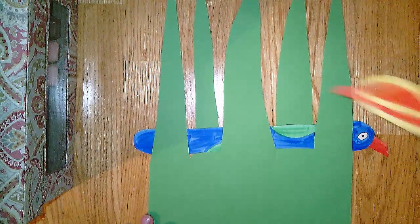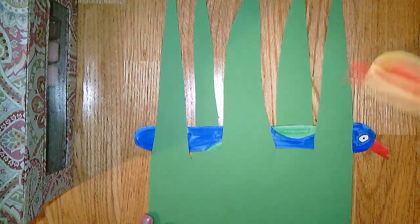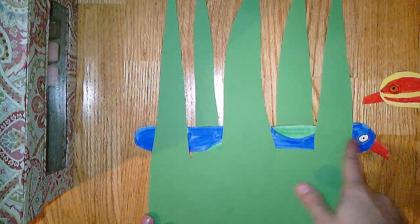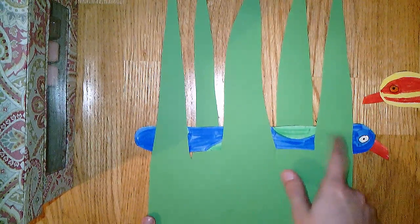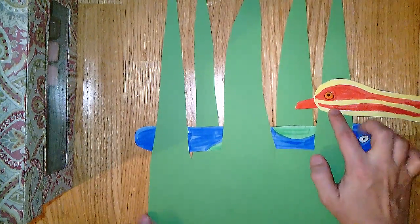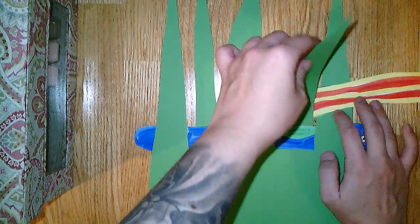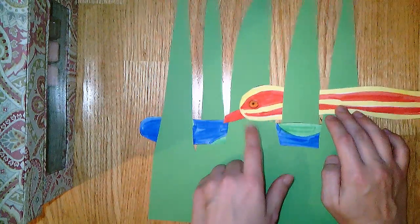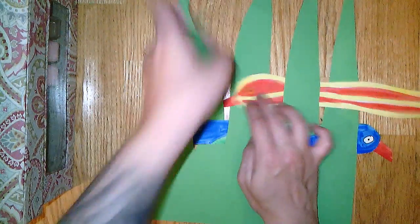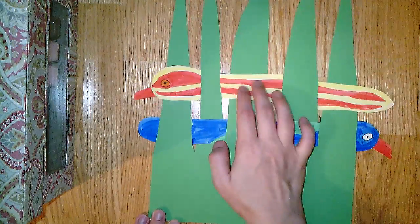Take your next snake and he's going to come in from this side, going opposite of the snake before. So the last snake ended up behind the grass, so this snake is going to start in front of the grass, then go behind this blade. Folding it up helps. Then he goes in front of the next one, behind this one, and in front of this one.